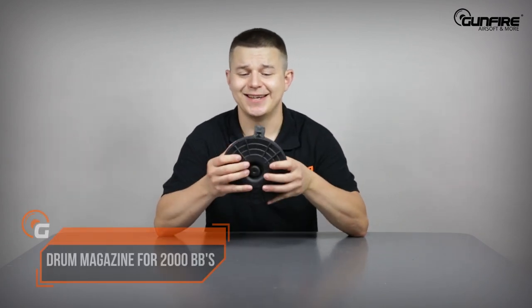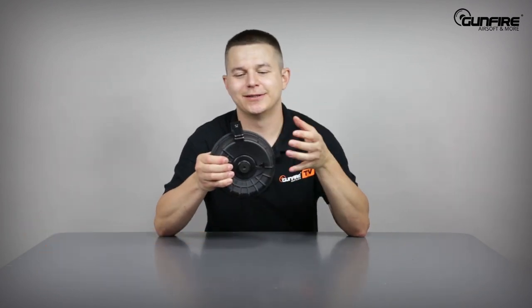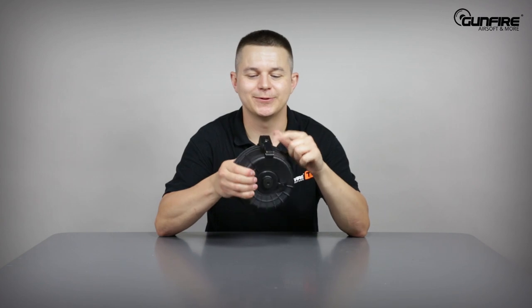The drum magazine is one of the coolest parts of the set. It's made of very, very tough polymer — I can press it very hard and it does not move at all. There is no motor here, so you need to operate it manually. For that, you use this lever.